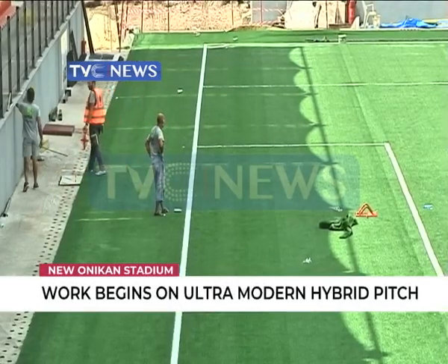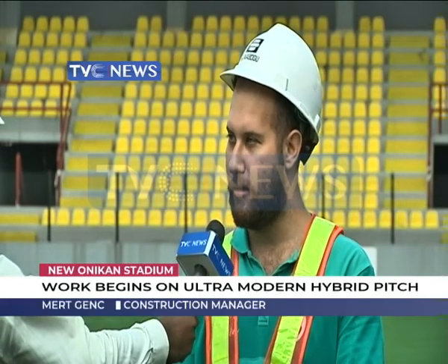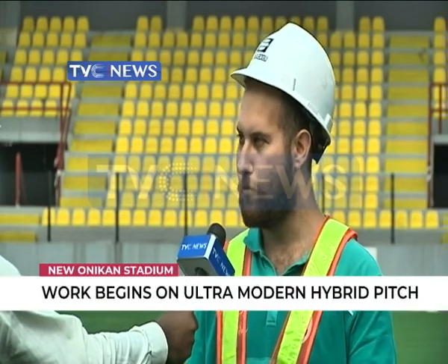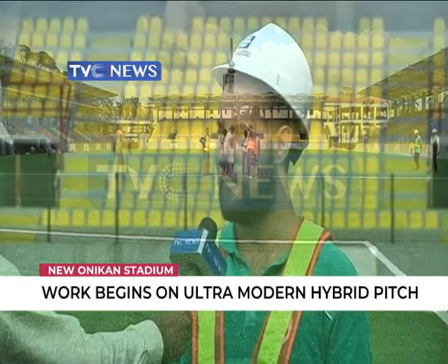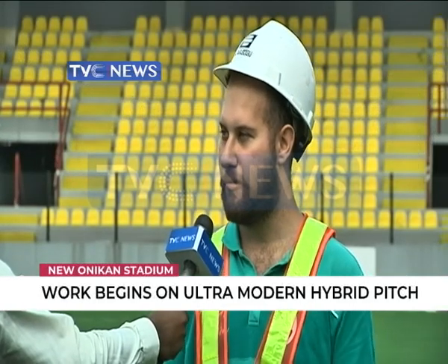In about one month we can say it will be ready. For the natural grass it will grow in six months, but you can start to play in almost one month. The size of the pitch is 116 by 68 metres — 116 for the length and 68 for the width.